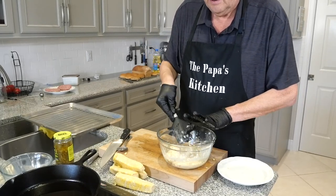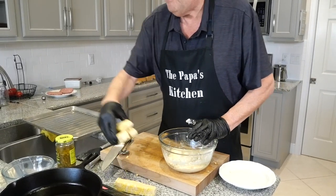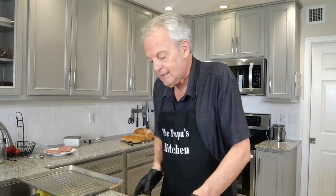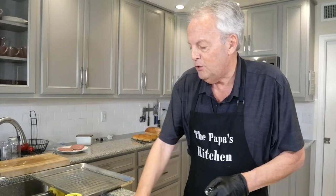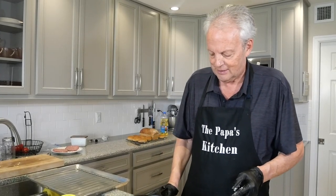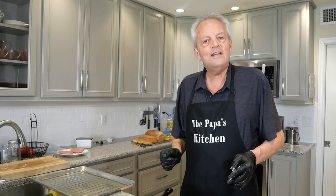The toppings can be outstanding depending on how you want to serve these. You can do sour cream with some chopped green onions on top. You can even go sweet instead of savory and put maple syrup on top — I've done that before. My mom used to make banana fritters and we put sugar and butter on them.